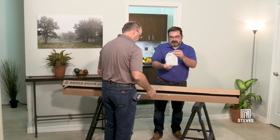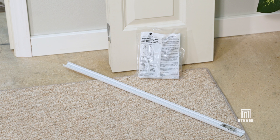Your box should contain one hardware bag, one track, and one bifold door unit.